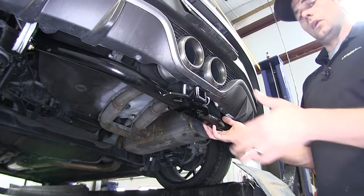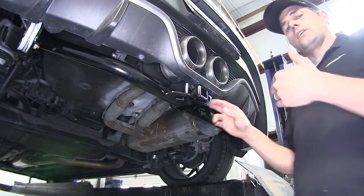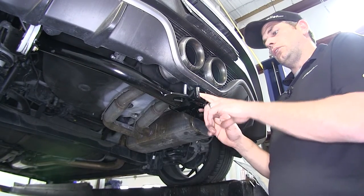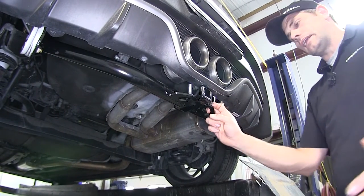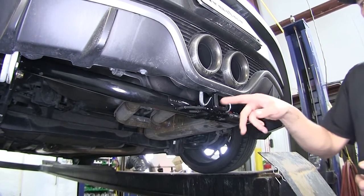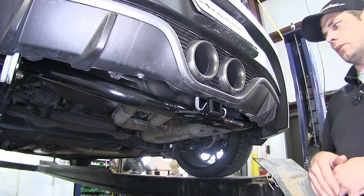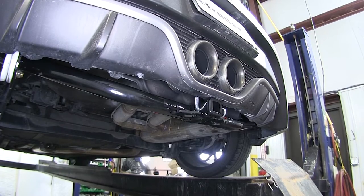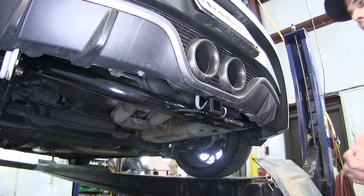This is a Class 1 hitch so you're going to be slightly limited. You want to be sure that any cargo carrier you get is going to be rated for a Class 1 hitch, and we're going to be limited to a 2-bike rack capacity. We can use a 4-bike rack but limit the number of bikes to 2. This offers a 100-pound tongue weight rating and a 1,000-pound gross trailer weight rating. You'll also want to refer to the Veloster's owner's manual, see what ratings they give, and use whichever is lowest.